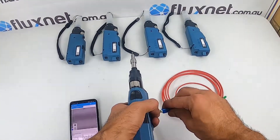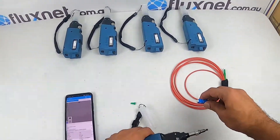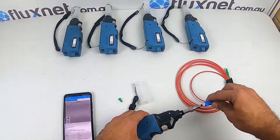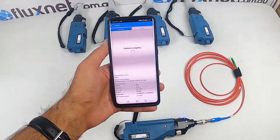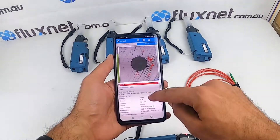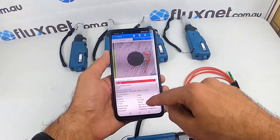Once you've put the connector in, it'll automatically start to focus and give you the end result. You can see it's pretty dirty and it's a fail according to the configuration set in the app.